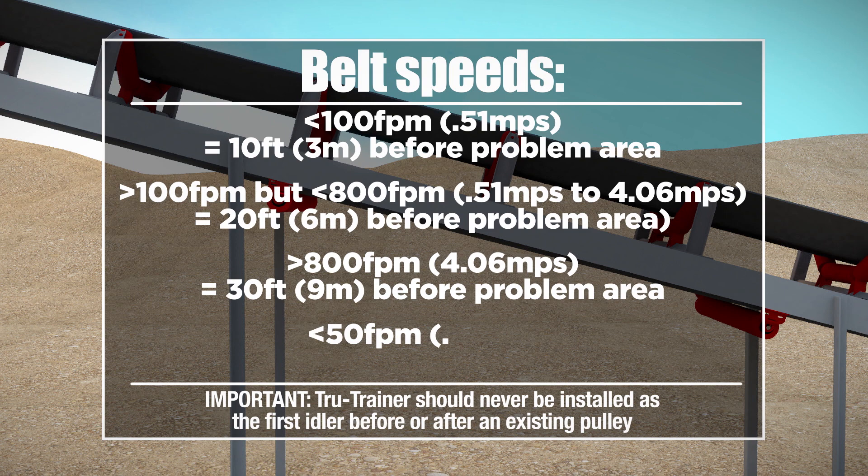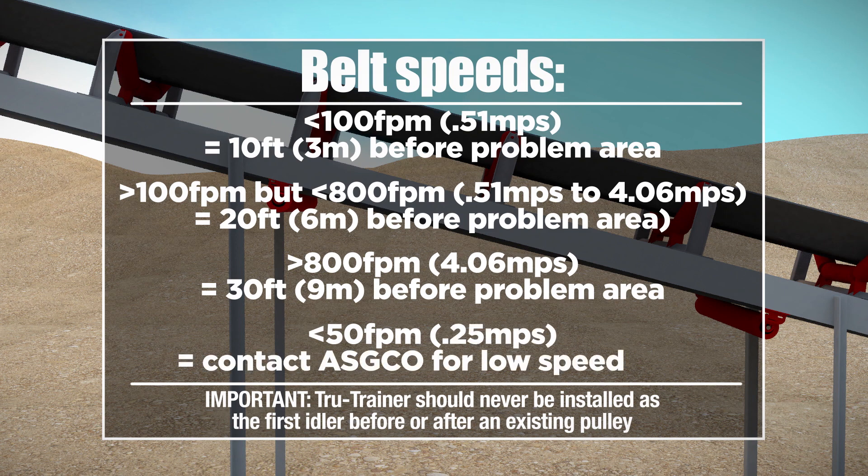For belt speeds below 50 feet per minute, contact ASCO as a low-speed unit may be required.